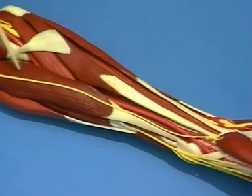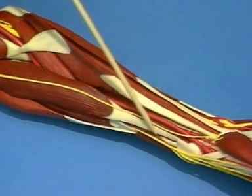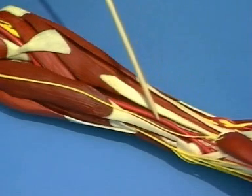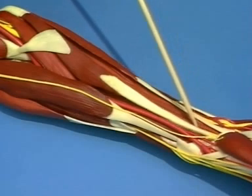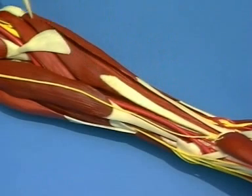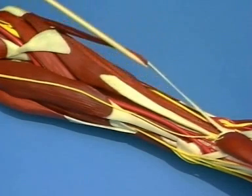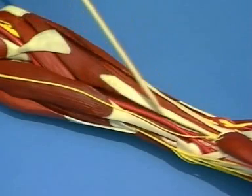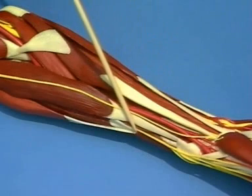Here we have the brachioradialis muscle with the cutaneous portion of the musculocutaneous nerve and the radial artery. The flexor carpi radialis, the bicipital aponeurosis, pronator teres, palmaris longus, and the superficial branch of the radial nerve.